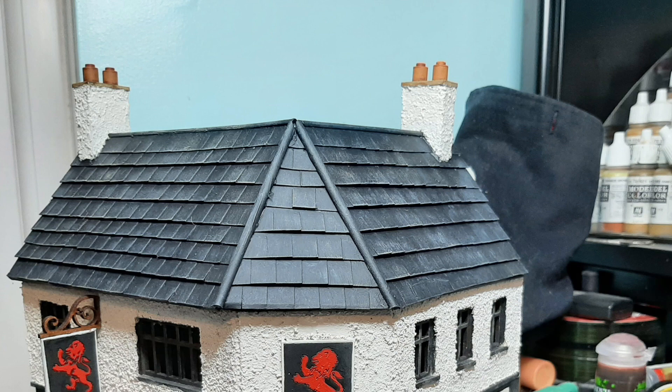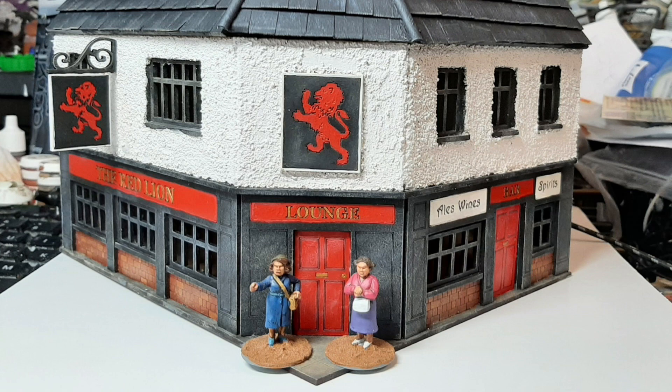And that was it for the build — the whole pub, all done. The inside isn't done, but the outside is all finished, and there we've got a couple of Bad Squiddo ladies standing outside waiting for it to open. I hope you enjoyed it and that you can add some of these techniques into your next build. Don't be put off tackling these mini MDF buildings, because they can look really good when done. Thanks very much for watching — give it a thumbs up if you liked it, hit the notification button, and subscribe if you haven't already done so. Until the next time, take care.